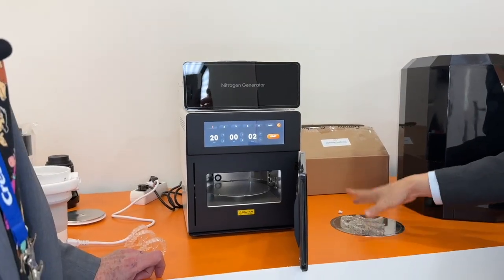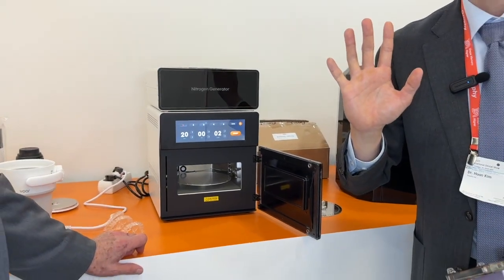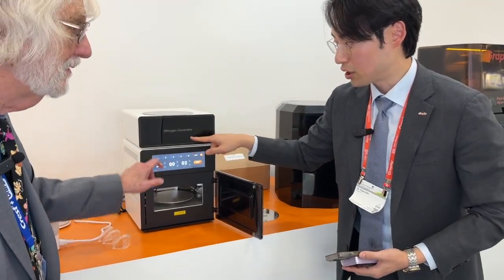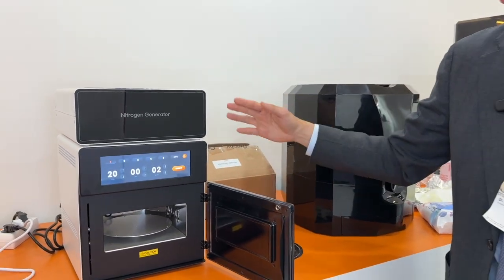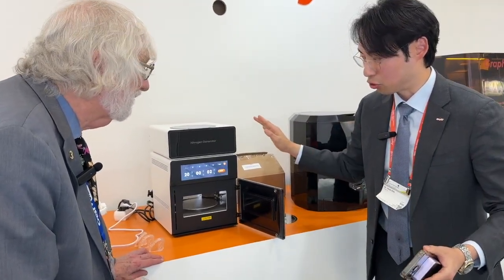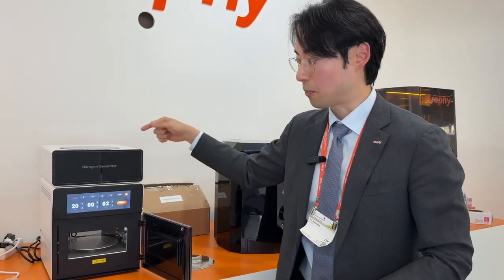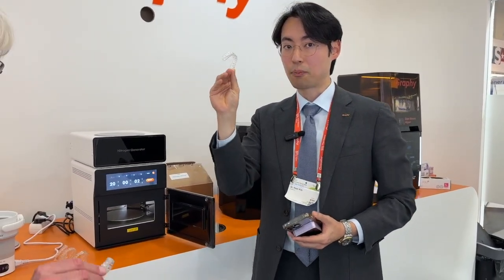Our aligner post-curing machine is special — ten times stronger than normal, and it uses nitrogen. The nitrogen is generated and filtered, and over six ATM of airflow is supplied. No nitrogen bomb — just using pressurized air supplied in there, with ten times stronger UV light to make a perfect first curing.